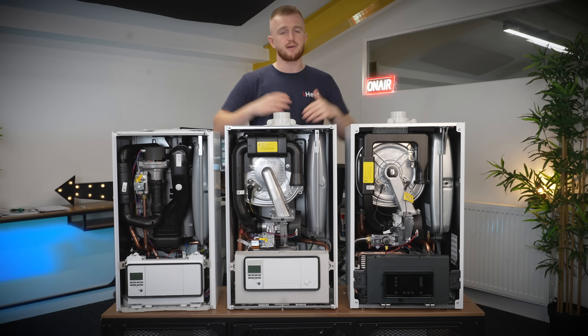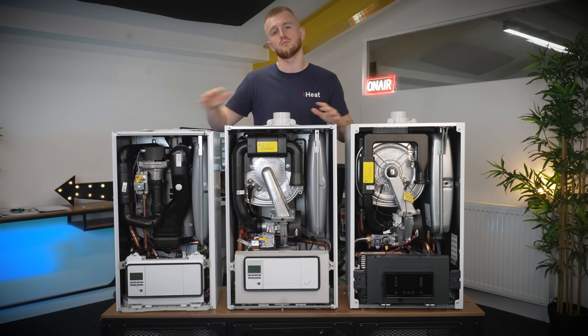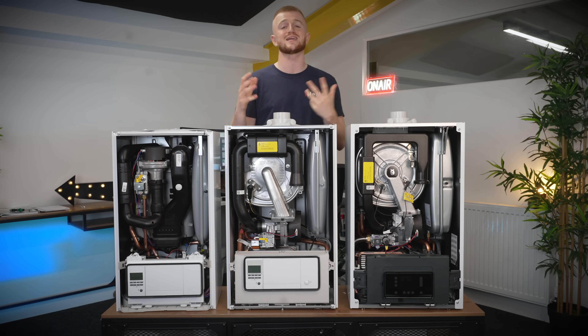If money is tight and you haven't got the greatest budget, explore the EcoFit Pure or the Ecotech Pro options — but please know all three are great solid choices and this video isn't made to put you off any of them. They're all from Valiant, they're all beasts of boilers and I would personally have any of the three in my own property. That is it for the comparison video — I hope you enjoyed it, any questions leave them below and I'll get back to you or make a separate video. Thanks for watching, see you in the next one — this has been iHeat.